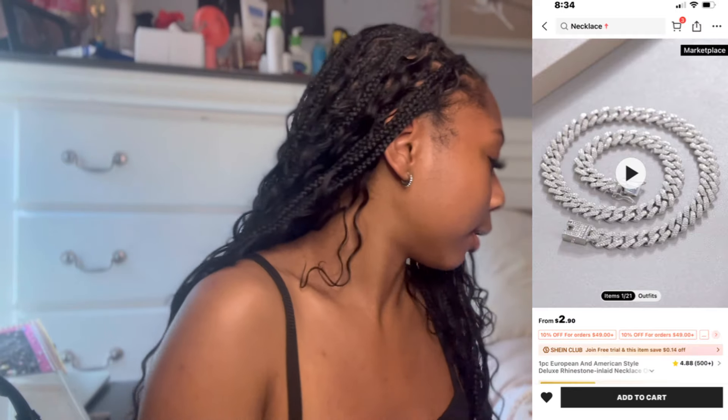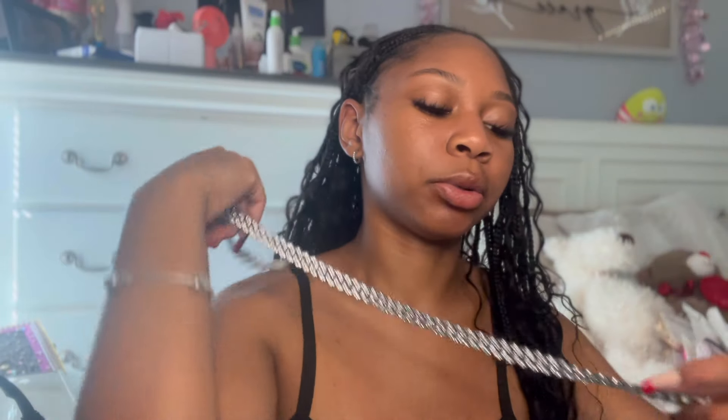This next one is definitely out of my comfort zone, but I've been seeing some cute outfits on Pinterest and wanted to get the piece. It's a chunky silver chain — very big, very chunky. I think it would look good if you put it with the right outfit. It's definitely giving, and I don't think it looks that cheap. I wish it was a little shorter though — I think I got it too long; I wanted it to be more collar-like around my neck.